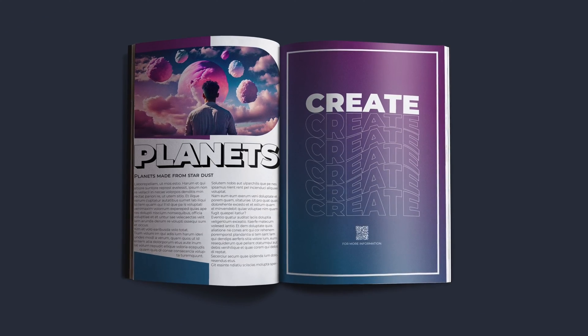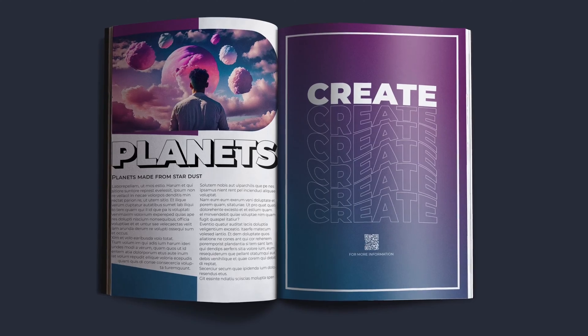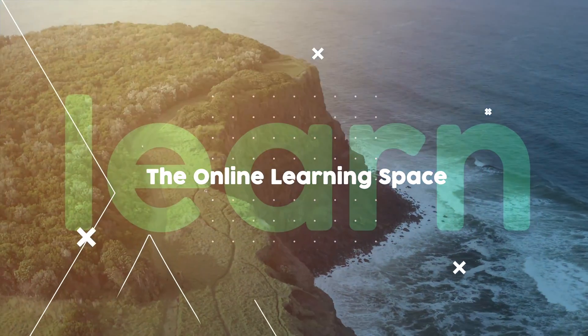Hi and welcome to another tutorial. In today's lesson, we'll learn how to recreate this cool looking magazine cover using Adobe InDesign. Let's jump in.